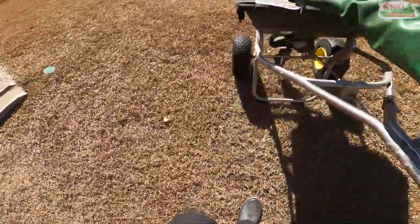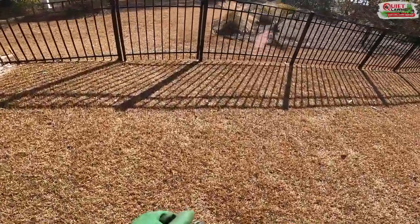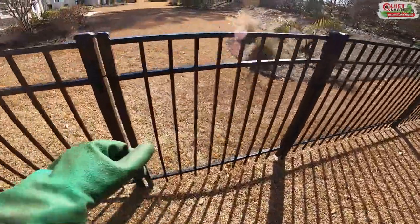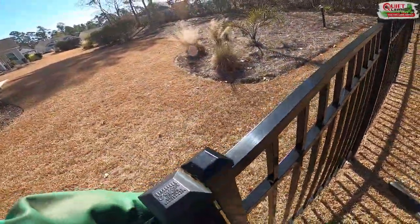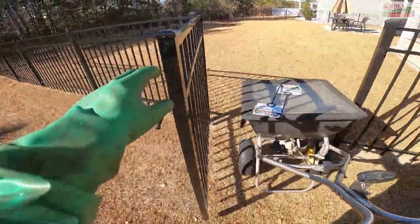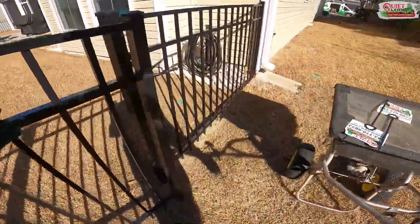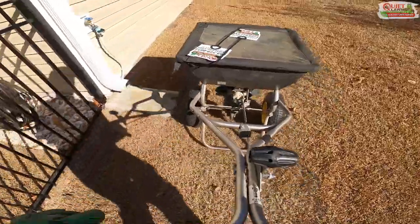Got our fertilizer and pre-emergent out. Now I'm going to blow off the driveways and patios for the two properties that got granular fertilizer, put my signs in the ground, take pictures, and move on to the next ones.